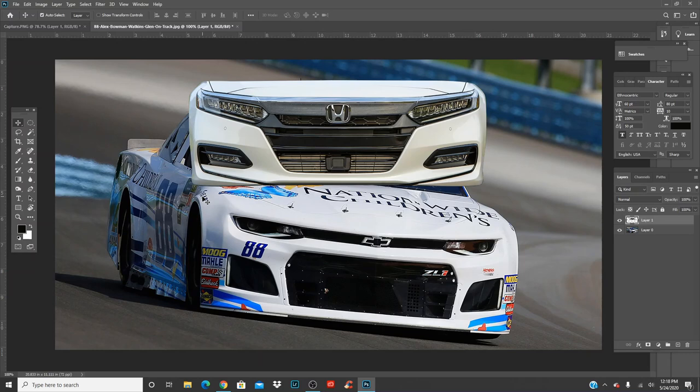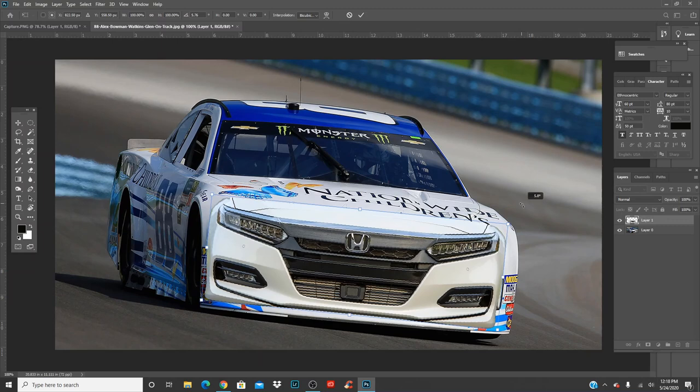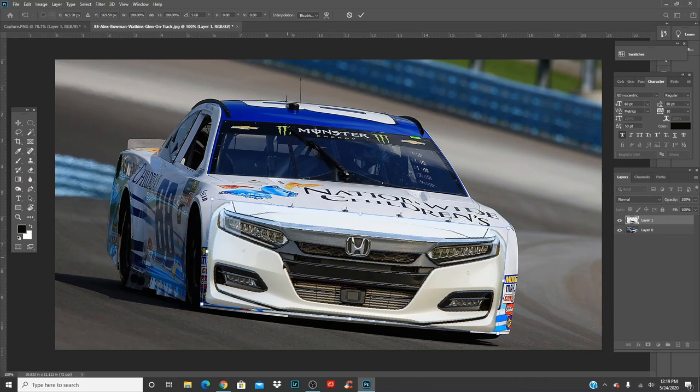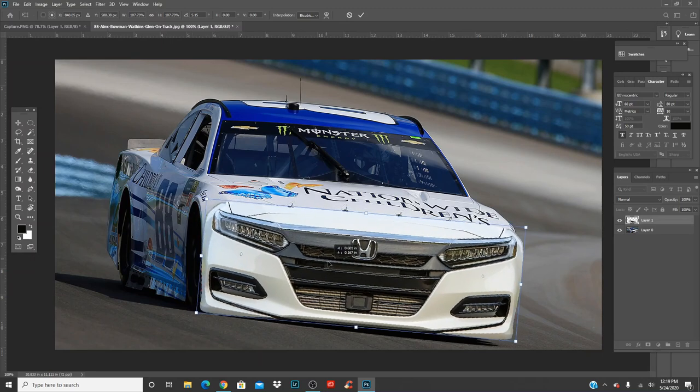You guys just want to be careful with that. Anyways, press Control T — you can move it down, click on it and move it around. You can try to straighten it out with the bottom as much as you can and line it up. Now you're going to press Shift and drag out so you can grow the size of the front end without making anything wonky.